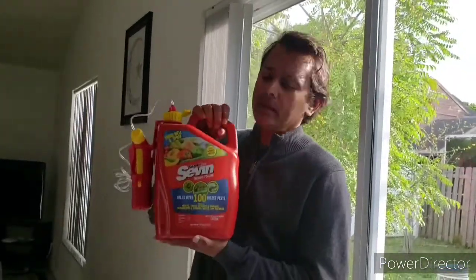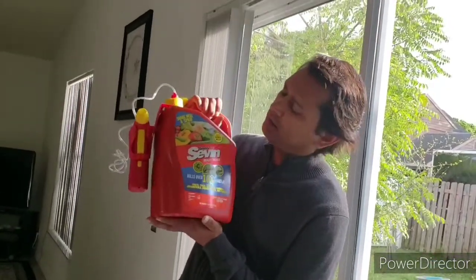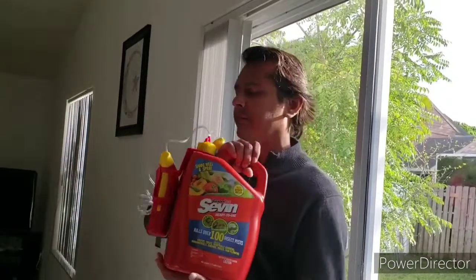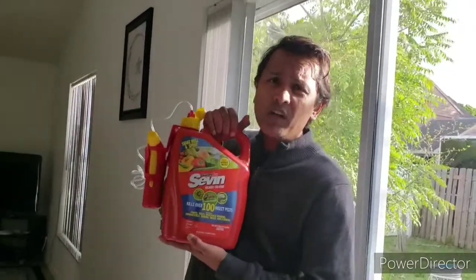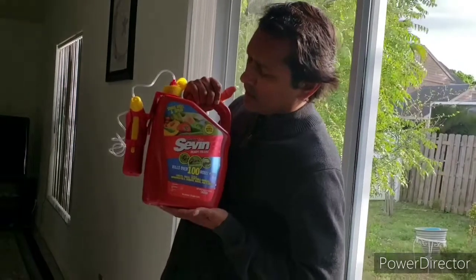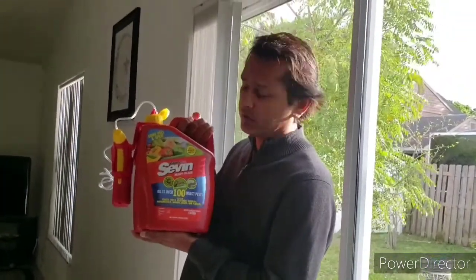I got some stuff from Home Depot — you know that's one of my favorite stores. This product is called Savin. This product says that it kills 100 different insects, and it's specially made for vegetables and fruit trees.